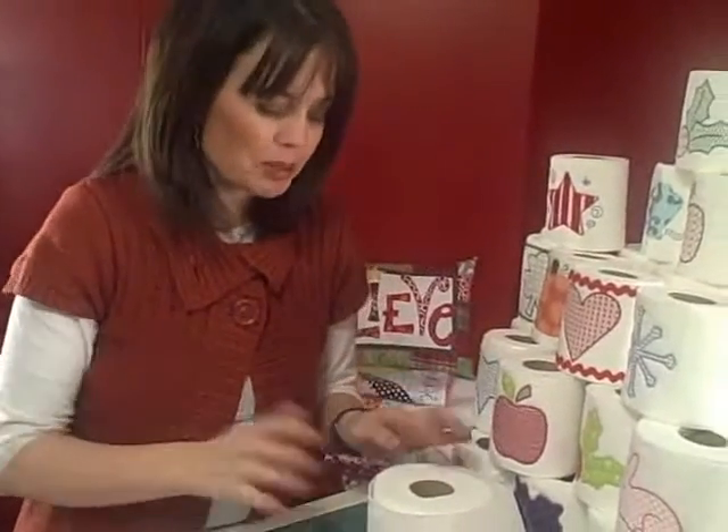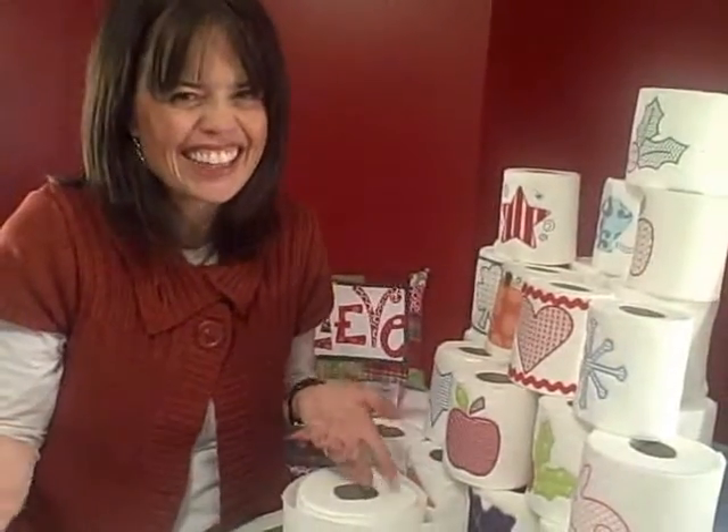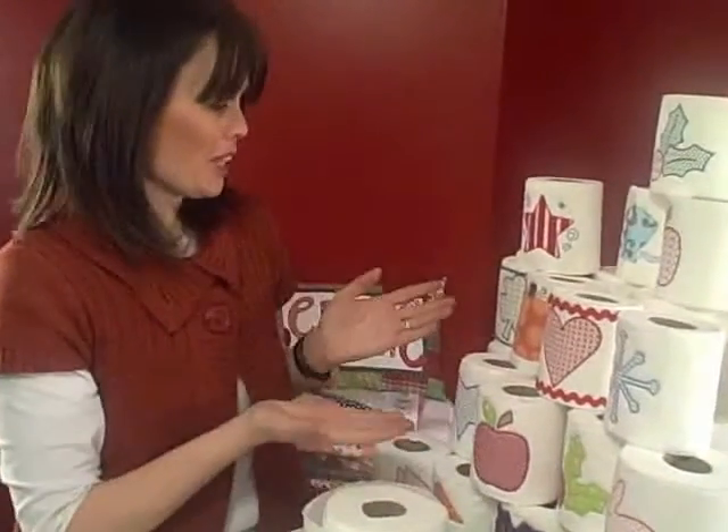Hey, I'm back again today to talk to you about how to embroider on toilet paper. Are you kidding me? I am not kidding you. I know it seems quite odd to embroider on it, but those of us who love to embroider will do it on just about anything. So here we go.